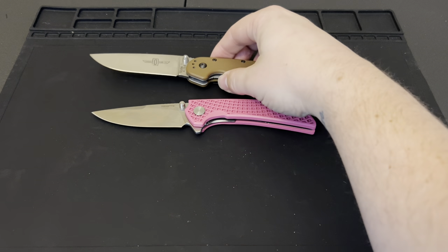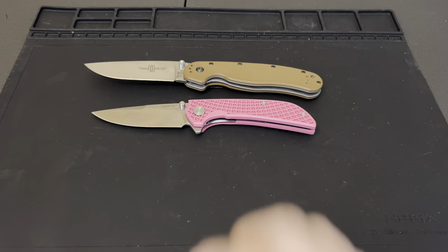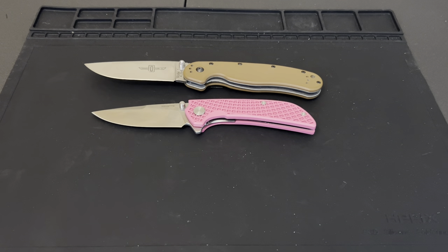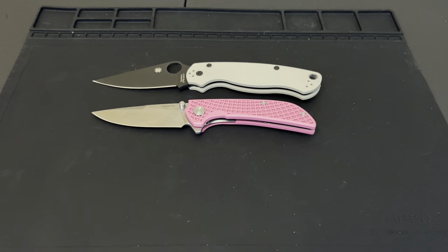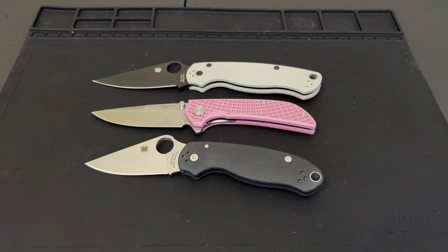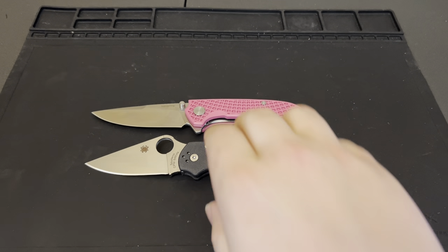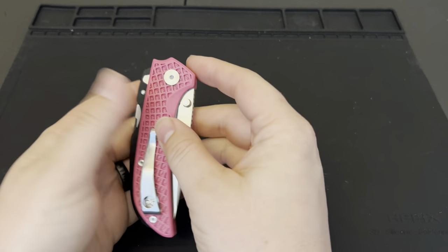Let's do some side-by-side comparisons as we start to wrap this up. The Ontario RAT 1 is obviously a bigger knife. The Ontario RAT 2 is closer in size — this is a bit larger than the RAT 2, so I'd call this a small full-size knife. It's not a big knife by any means, but it's not compact like the RAT 2 either. Here's the Spyderco Paramilitary 2, and here is the Para 3 — that's actually a pretty good comparison with the Para 3.